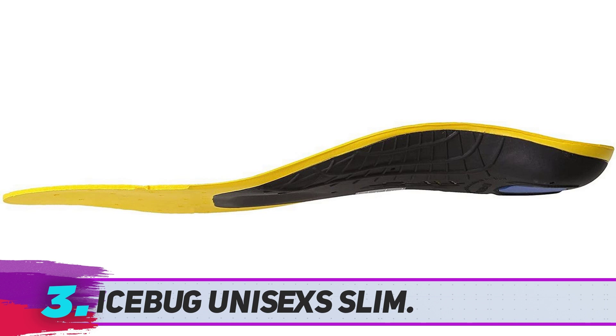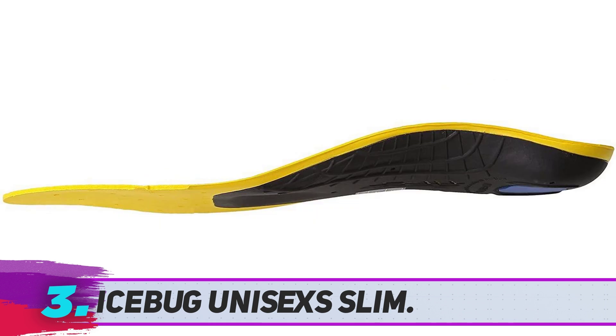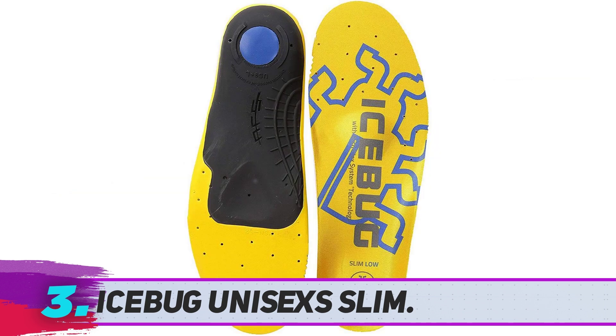This is where the Ice Bug slim low-volume insoles come in. These shoe inserts for flat feet are designed to provide the right amount of arch support, stability, comfort, cushioning, and flexibility. The Ice Bug slim low-volume shoe inserts are available in three distinct shapes — low, medium, and high arch — and are available in ten different sizes, so you simply need to select the right type for your feet.